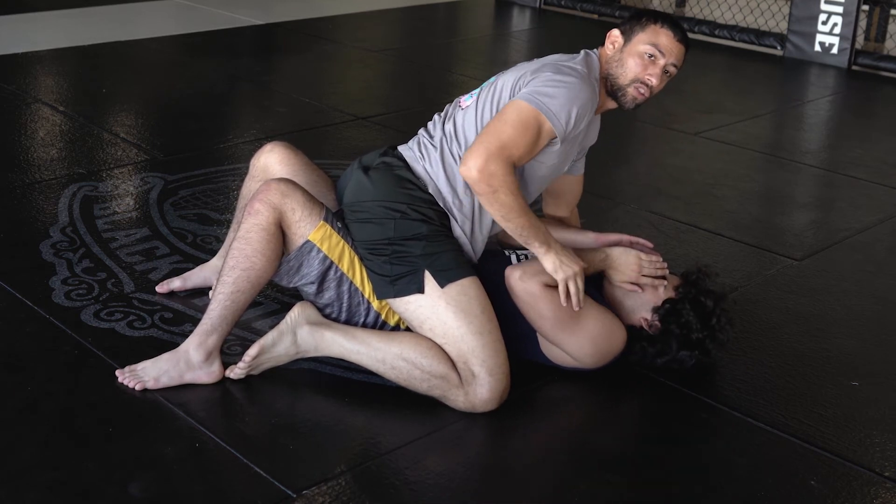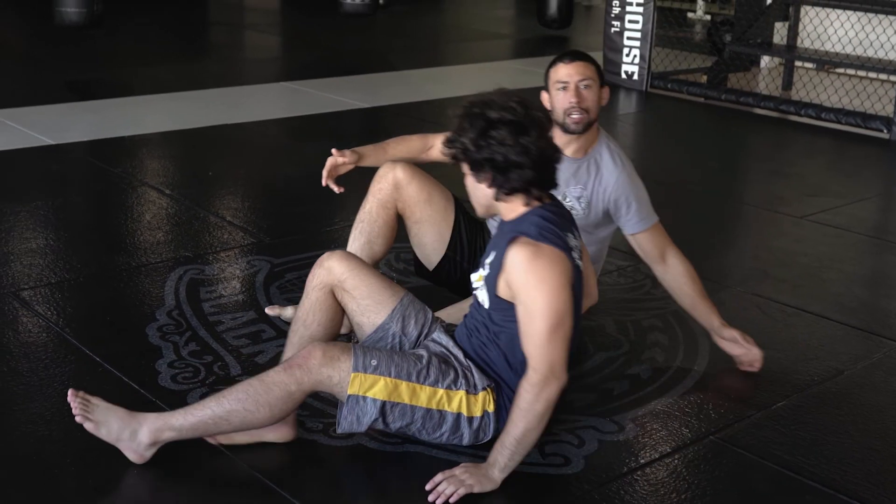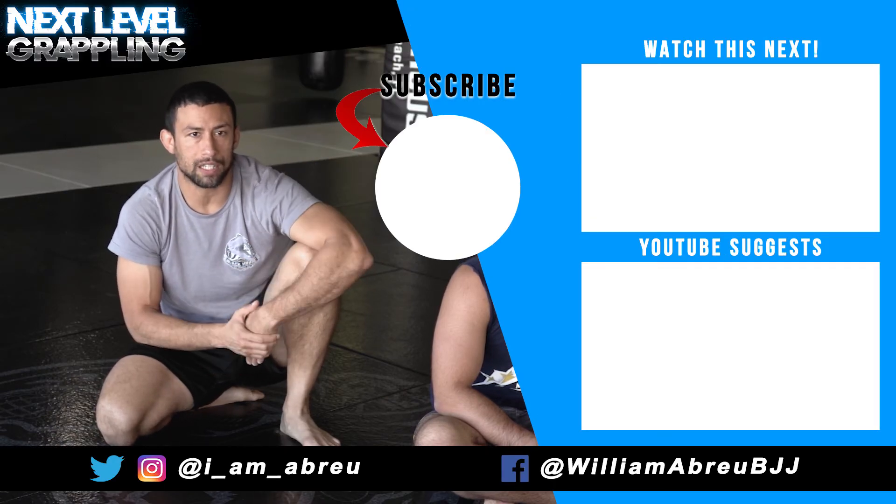Some people can keep the Kimura and just go to side control and finish it. If you want to see that, let me know in the comment section and I'll make an additional video. If you like the technique, don't forget to subscribe to the channel and hit that notification bell.